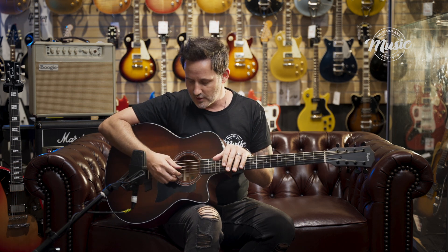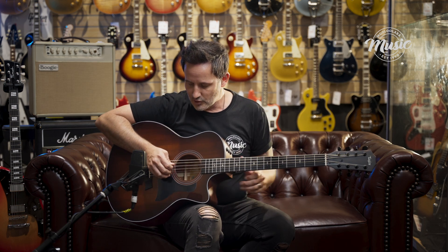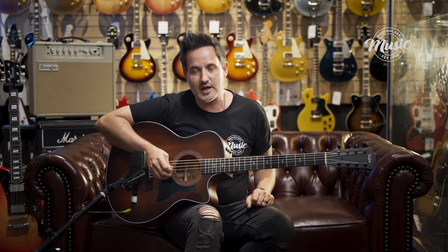Like on a 12-string, on your center two strings. If you have a look up close here, we've got on our D and A strings a low and a high octave string.